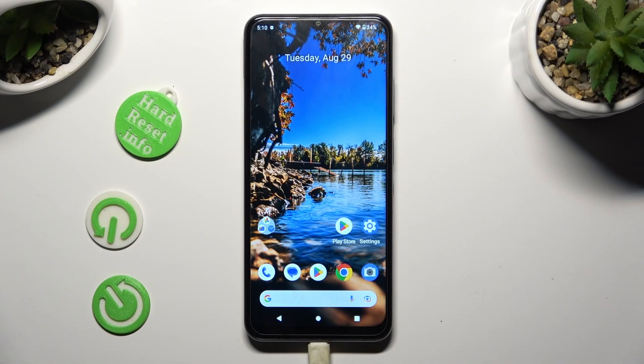Hi, in front of me is Nokia G32, and today I would like to show you how you can connect it to a printer.